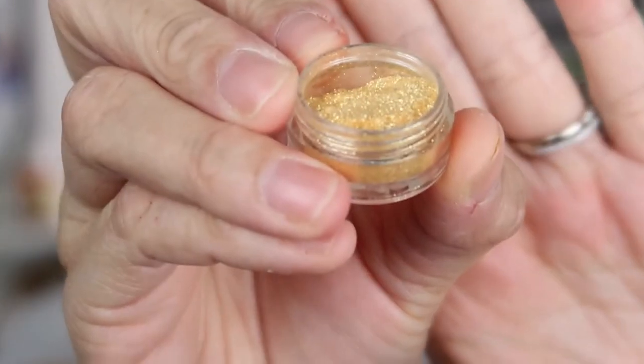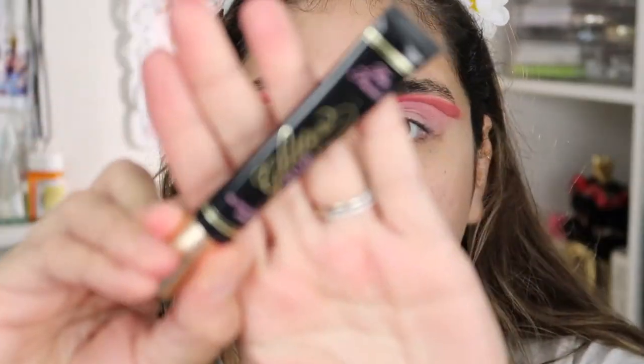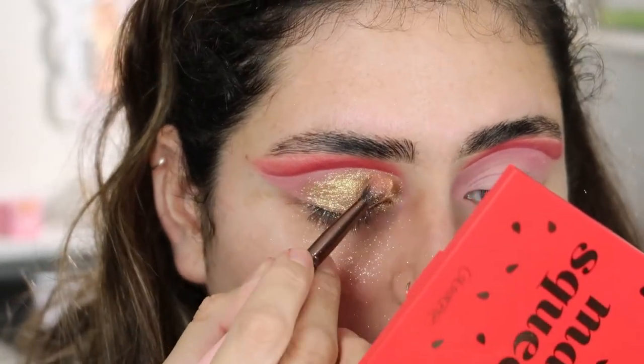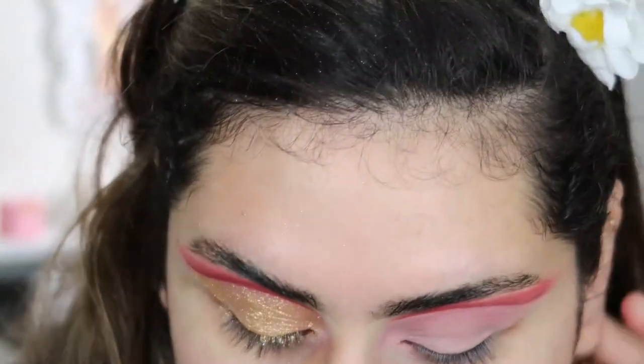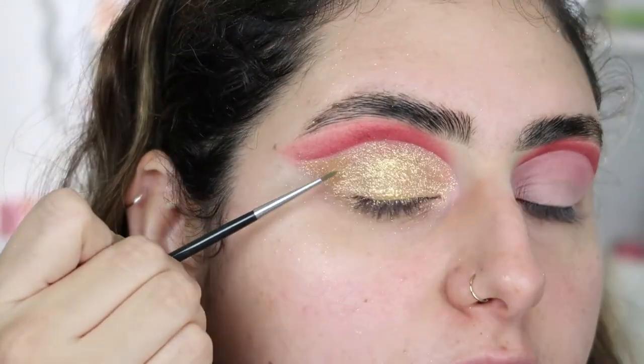For my lids I'm going to be taking a pigment — this is a Peaches and Cream pigment in the shade 'Bollywood,' which is a really nice gold shade. I'm going to be taking my Too Faced Glitter Glue and applying that to my eyelids first. Then I'm going to grab another Peaches and Cream pigment and use it kind of like an eyeliner to separate the eyeshadow from the gold pigment — this one is in the shade 'Phoenix.'